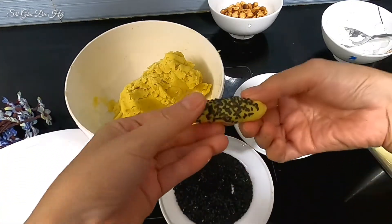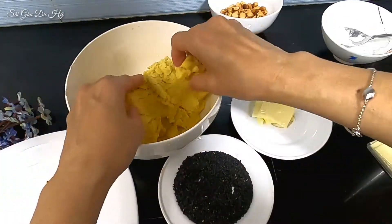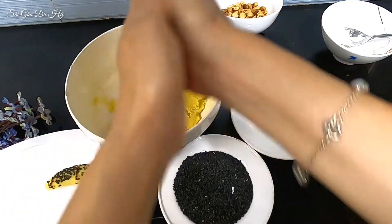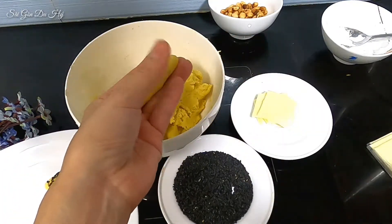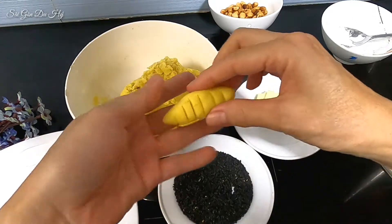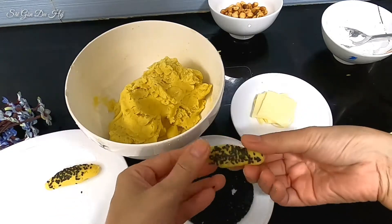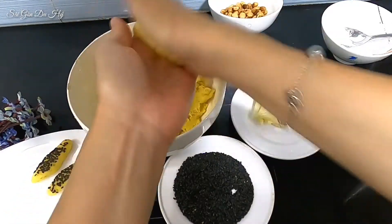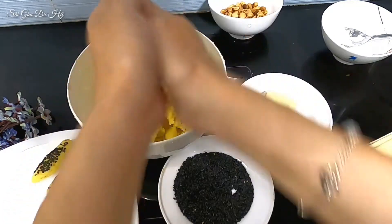Nhìn rất dễ thương! Mình thấy nó giống những cái ổ bánh mì nhỏ xíu — bánh mì nhỏ xíu rất dễ thương. Lấy dao khứa lên cho nó dễ thương rồi ịn qua mè. Mè thì các bạn ấn cho nó sâu một tí, sợ lát khi chiên bị rớt ra. Bây giờ làm qua cái nhân phô mai — nhân phô mai thì mình làm hình dẹp để phân biệt.